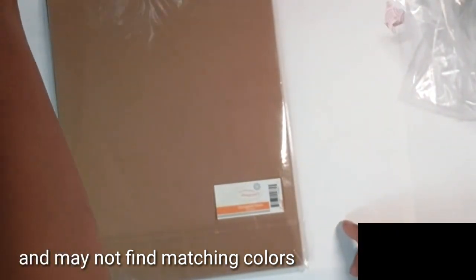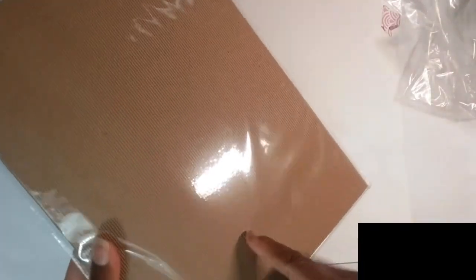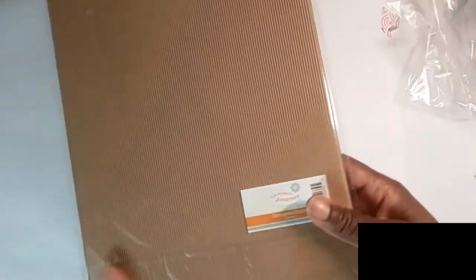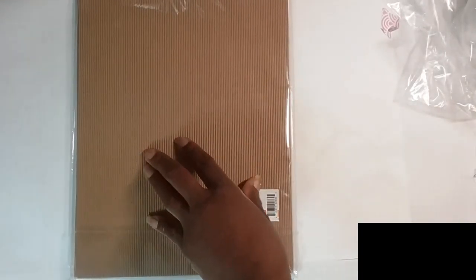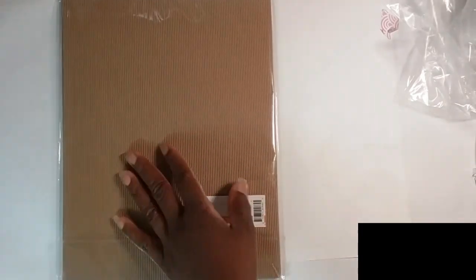This is our corrugated card stock — I think it's brand new. You get 10 sheets. The corrugated look is really popular. I already showed the corrugated embossing folder, but you can also pick up the paper and use this card stock to die cut out corrugated shapes.